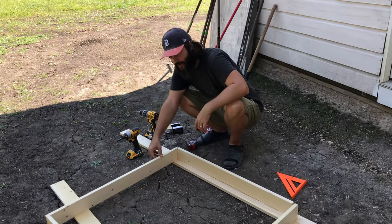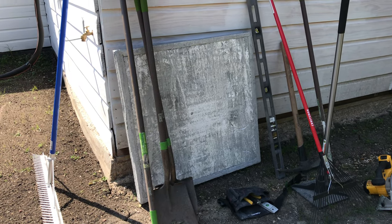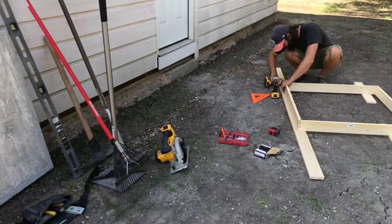Today I'm building a cement slab for the AC condenser unit that goes on the outside of the house. Nate worked on building a little cement slab so that the unit on the outside could sit and rest on top of it. It does come with a slab that you can put it on, but it is not as sturdy as building your own cement slab.